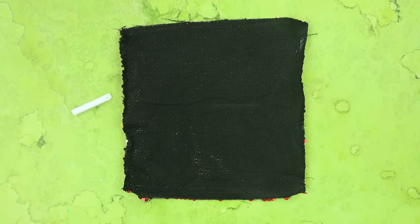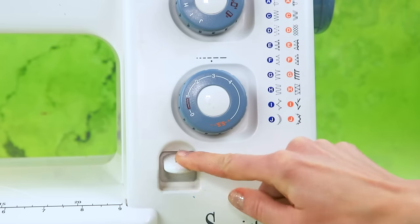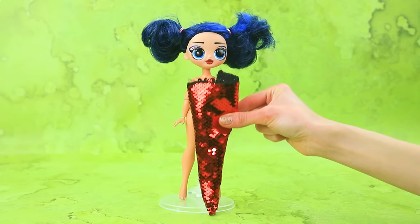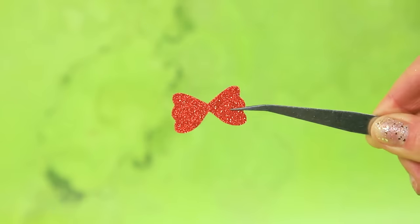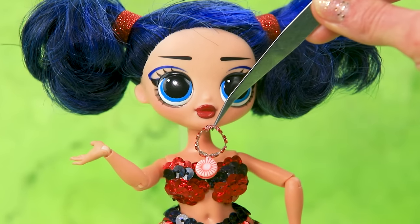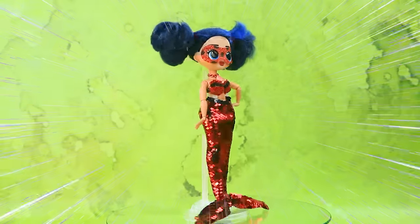Using sequin fabric, mark the pattern with chalk, set up the sewing machine, and get to work. A shiny scaly tail — amazing! Fold the fins — done. A sparkling top and a shell necklace are included. Create a mask and the look is complete. Has our superheroine turned into a mermaid?